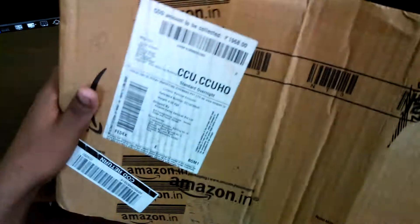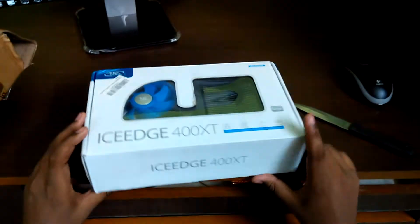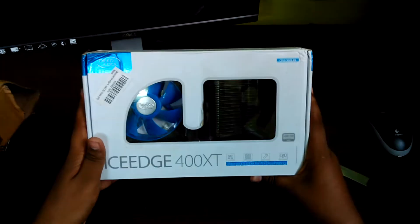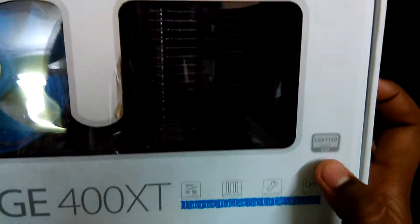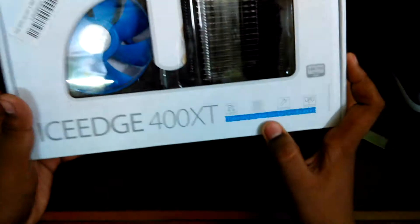Unboxing this, we have just a little packaging — the bill and the box. On the outer side, it says Deepcool Ice Age 400XC, Intel and AMD compatible, PWM control, easy to install, high performance, and LGA 1150 compatible for Intel. It also carries a patented rubber fan for de-vibration.